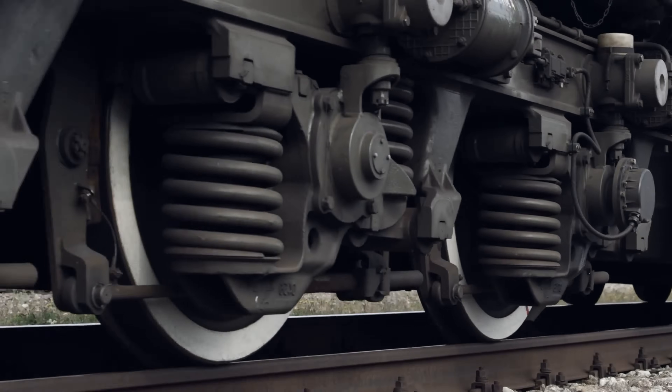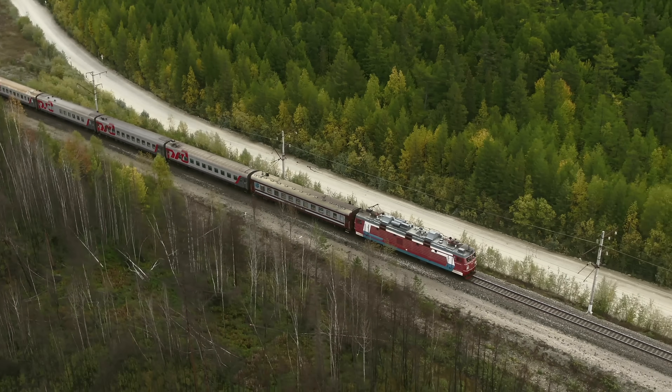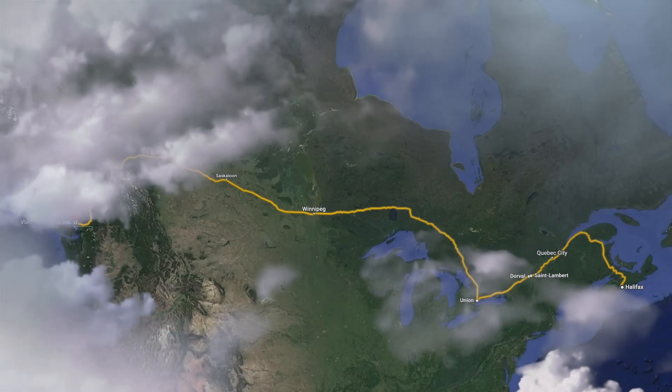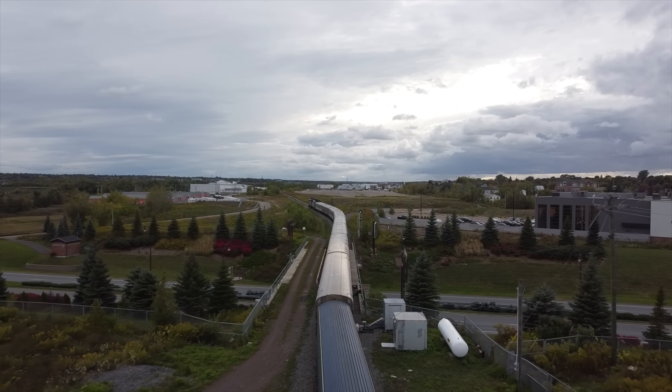Trains are some of the most efficient vehicles we have, using steel wheels along steel tracks, making for a smooth and low-resistance operating surface with few to no stops between stations. And with Canada being the second largest country in the world, Via Rail is traveling long distances.